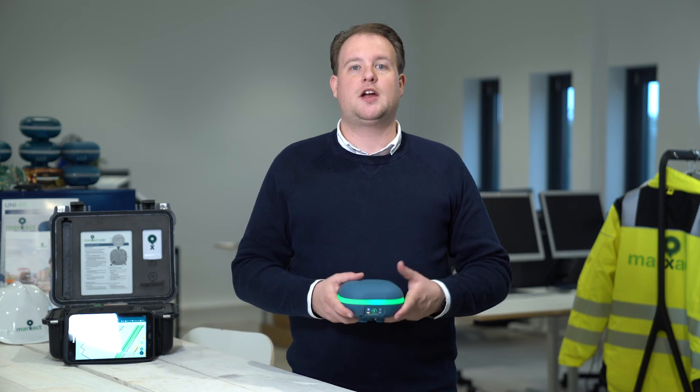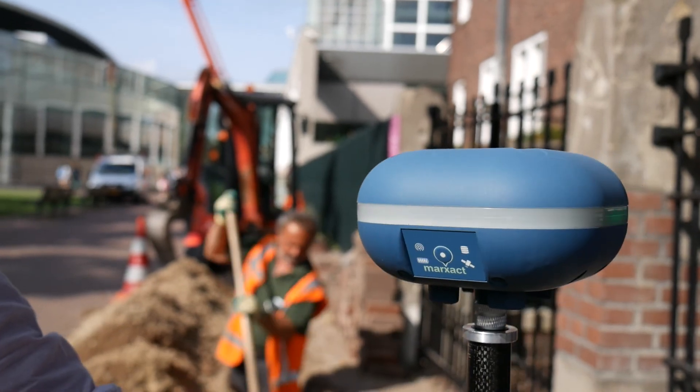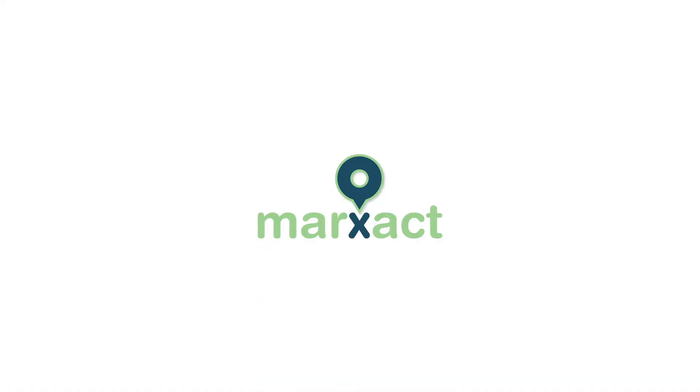You can simply order the UniComplete package in our webshop. Using international shipping methods, we can make sure you can start surveying this week.